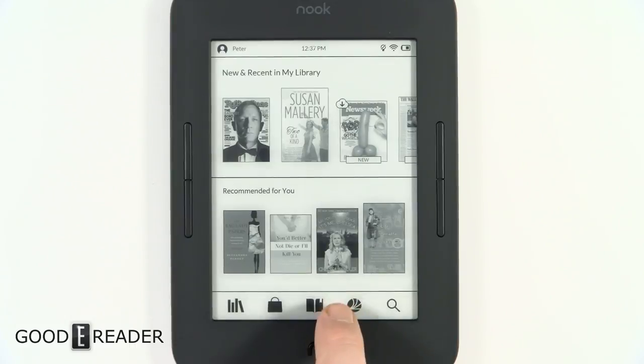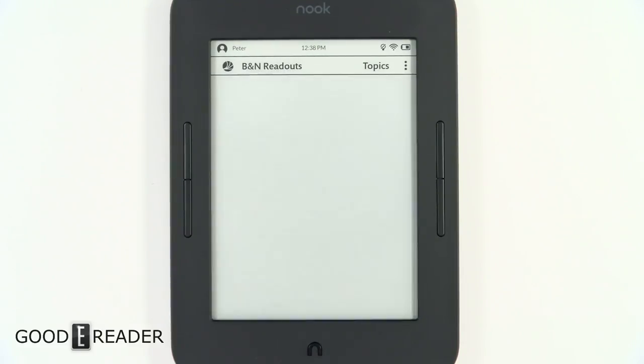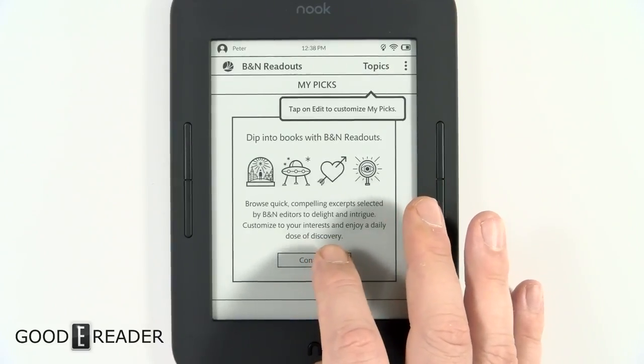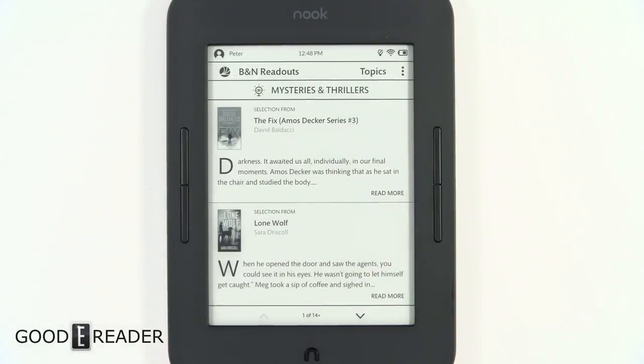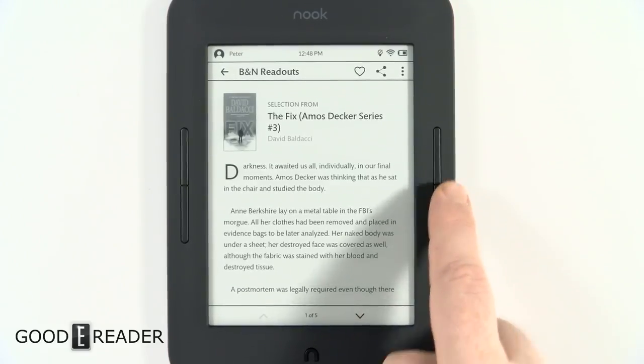If you click the center button right above the logo, it fires up the last ebook you had open so you can jump right back into your reading. Nook Reads has been around a little while — it's basically editorial content that talks about upcoming books and has author interviews, currently focused on thrillers and mysteries.